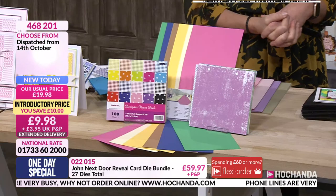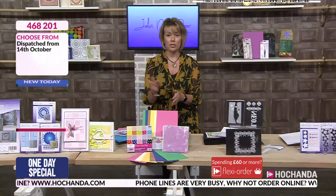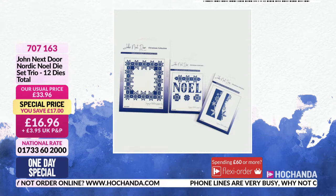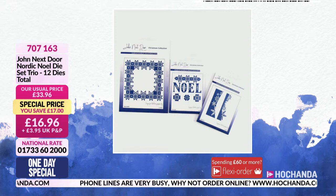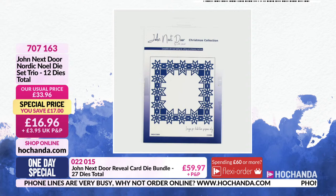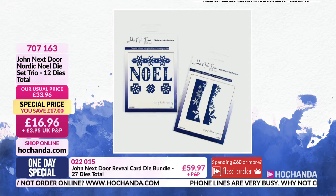468-201 is the item number. You can see it at the bottom of the screen. Phone lines are busy — website and app is the quickest way. We've got something else to tell you about as well. You found these and we're very busy on them as well — a £17 saving. For £16.96 you're going to get three sets of dies, a whole trio — twelve individual dies. If you've not started on your Christmas cards yet, this is a fabulous set. Item number 707-163. They are timeless — you'll use them year after year. We are approaching limited stock so you need to be very quick.